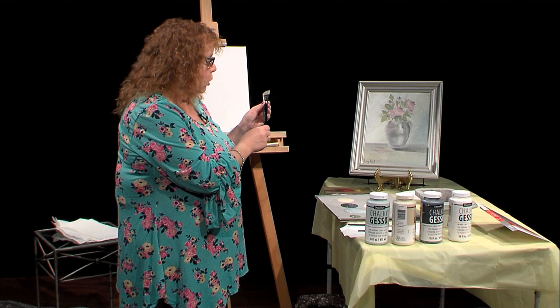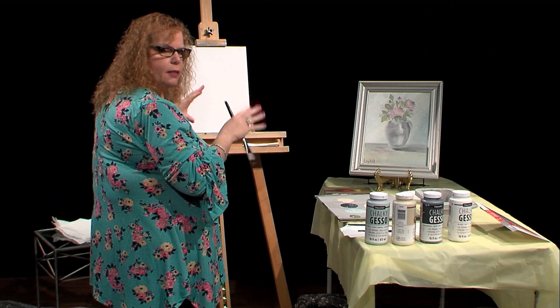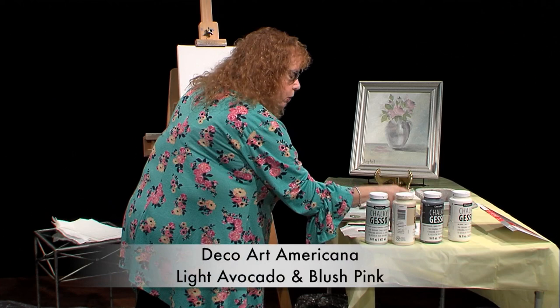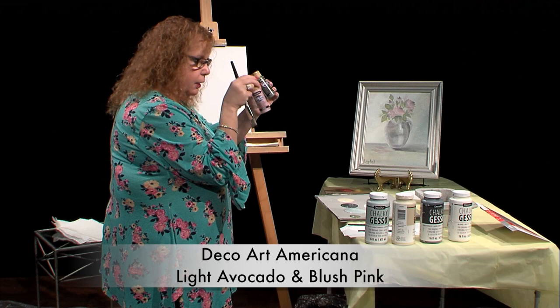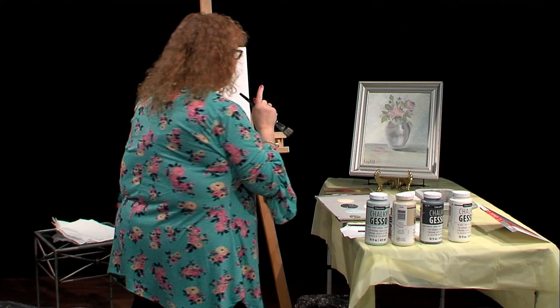I'm starting with the Traditions number one flat brush — this is a big brush. You can see I used some greens, grays, white, and beige. I also am using Americana in two different colors — avocado and blush pink — mixed in with the gesso. You can use other acrylics to mix in with it to tint or tone the colors, make them darker or lighter.